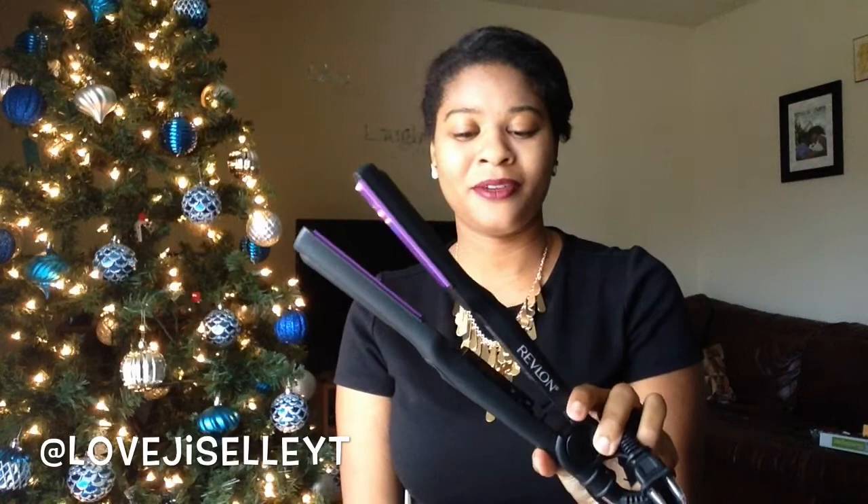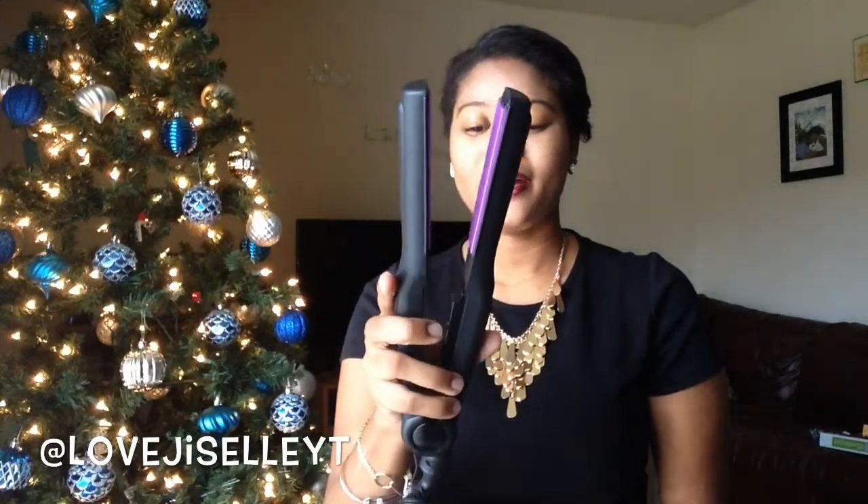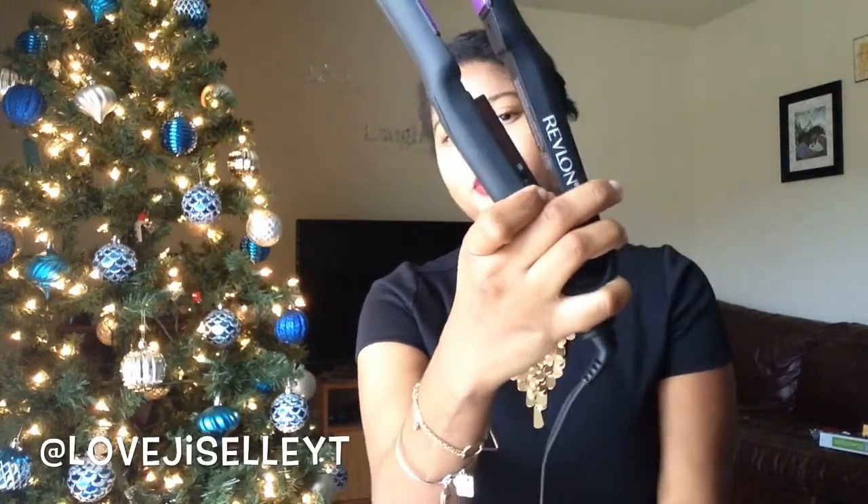One of my Christmas gifts I received was a Revlon flat iron. I think the main reason they bought it was because the inside plates are purple and purple is my favorite color. It just has an on/off switch with no temperature control. It came in a gift set that included two brushes, a mirror, a hair scrunchie, and a clip. If you want a review just leave me a comment.